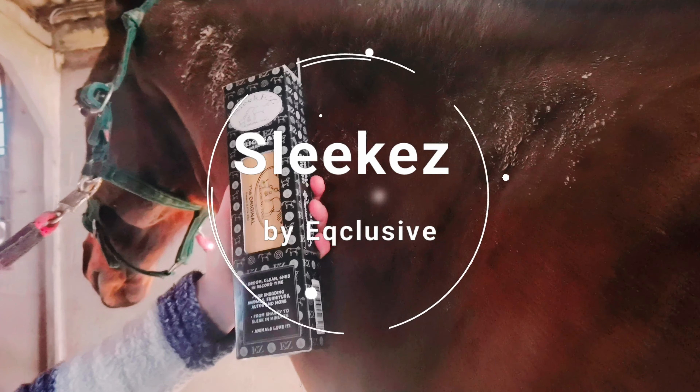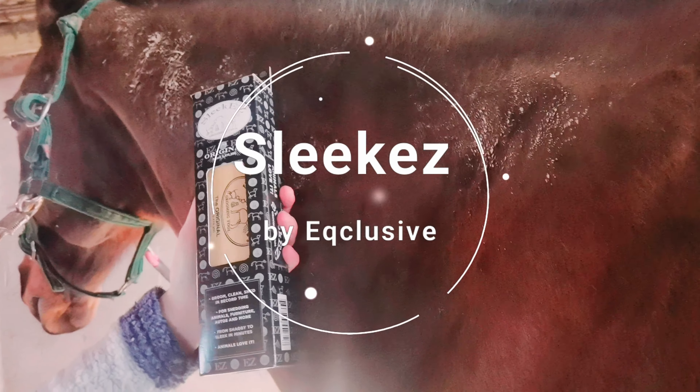So today I'm going to use the Sleek Ease for the very first time. I haven't actually used this before, so as you can see, Dren here has come in from the field super duper muddy. He doesn't have a thick coat at the minute, but we can show you exactly how the Sleek Ease works on the mud and on the coat.